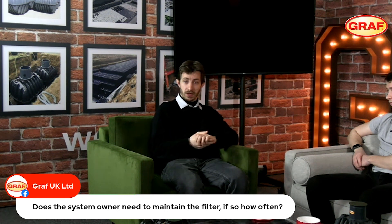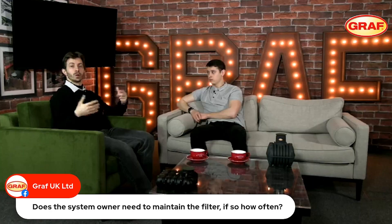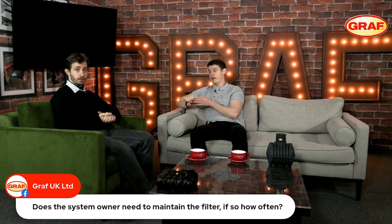With that self-cleaning filter, the buildup is not quite so frequent, so we generally recommend servicing every six months or so. Once the customer gets an understanding of how long their system has been in place, they'll get an idea of how often it needs to be done. We do recommend a visual check once a month of the filter.